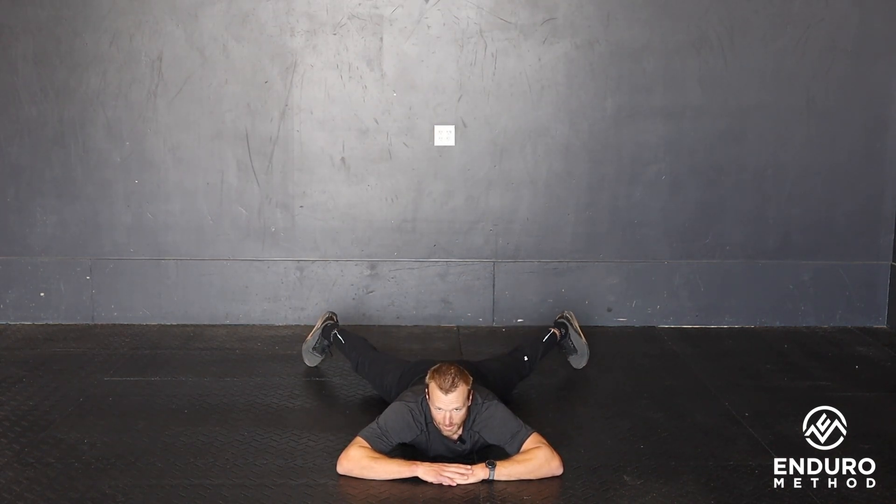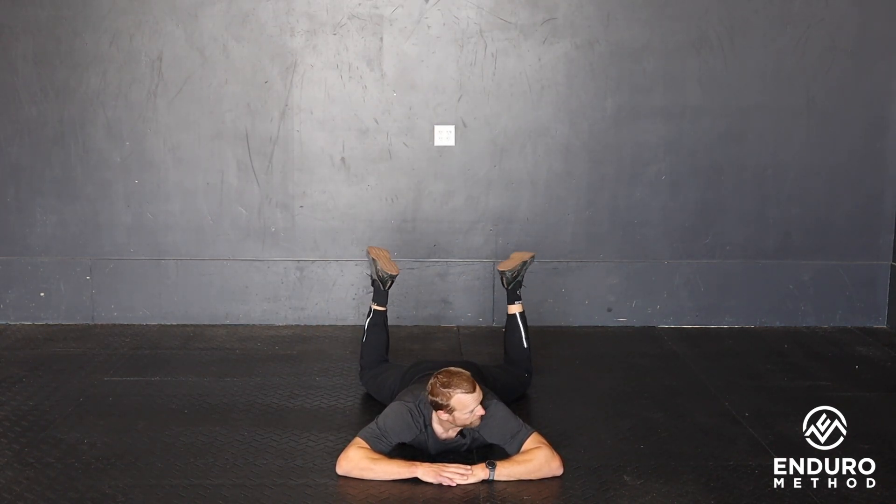From here, first thing, take the legs out in the straddle. Then we're going to bring our feet above the ankles.